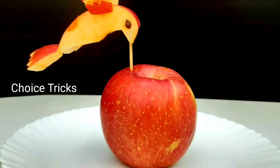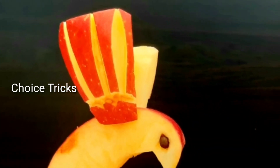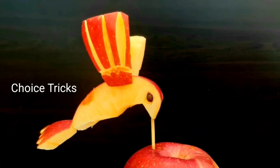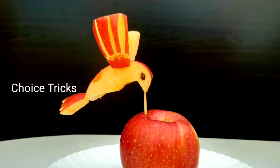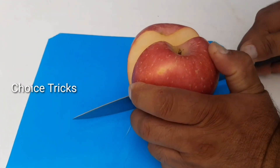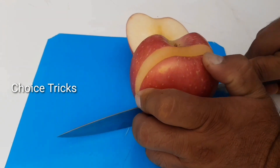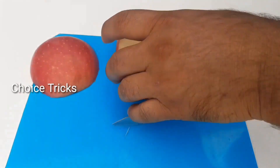Hi everyone, today in this video I'm gonna show you guys how to make a completely edible apple world watch. This beautiful piece of art — subscribe to this channel to watch more with us.